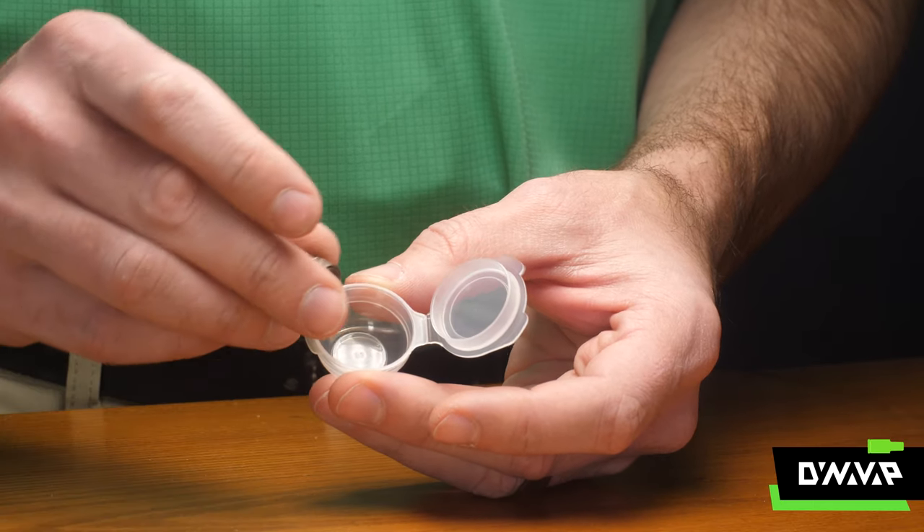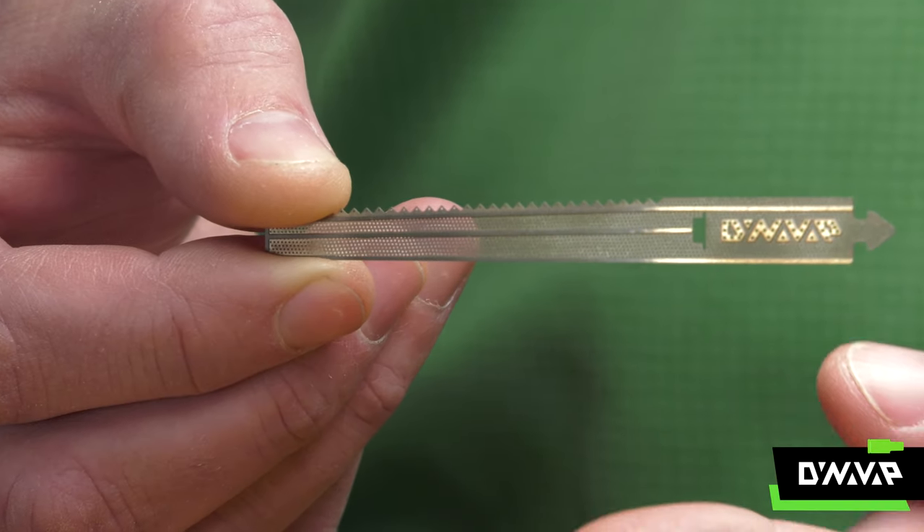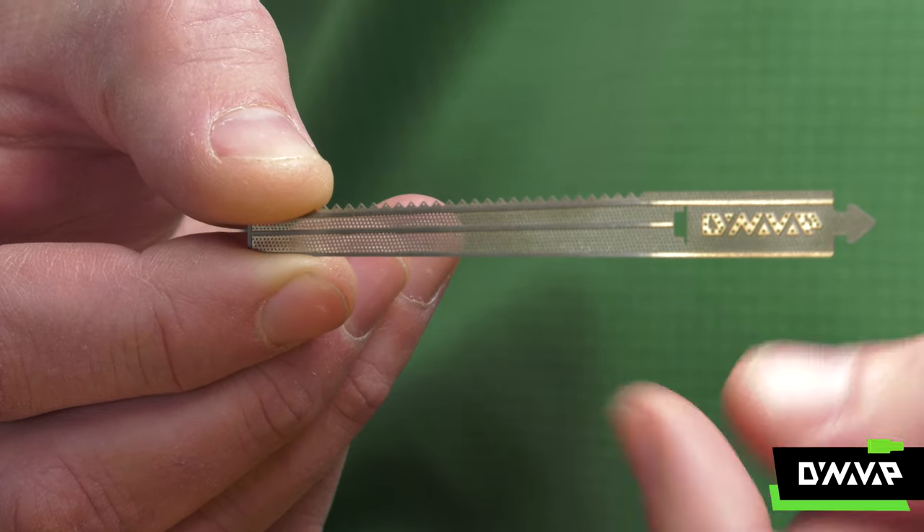To clean your DynaCoil, place it back into its container, add some cleaning solvent, and give it a shake. We don't recommend unwinding your DynaCoil for cleaning.